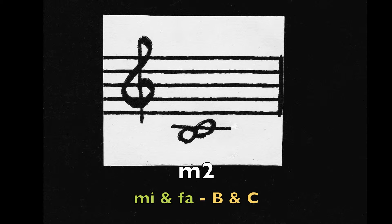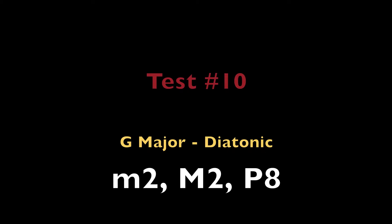Minor 2nd, Mi and Fa — the notes B and C. Minor 2nd, Mi and Fa — the notes B and C. Major 2nd, Re and Mi — the notes A and B.